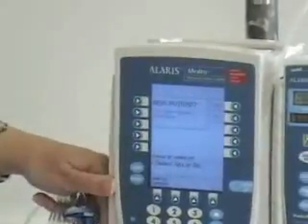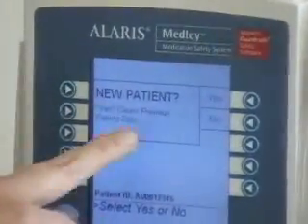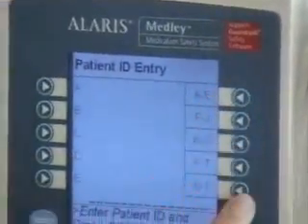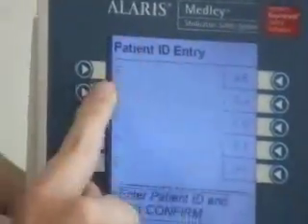The first thing the Alaris pump does is ask you: do you have a new patient? We're going to go ahead with yes. You select yes with these buttons on the side, and then the screen will let you know what to do.